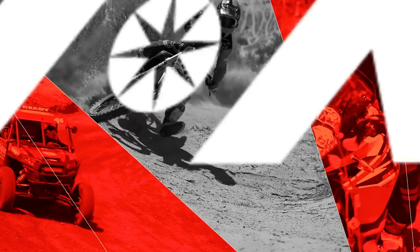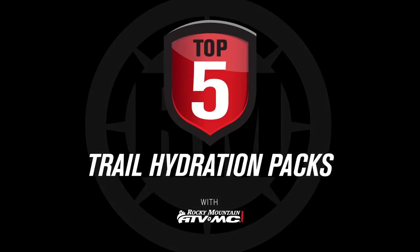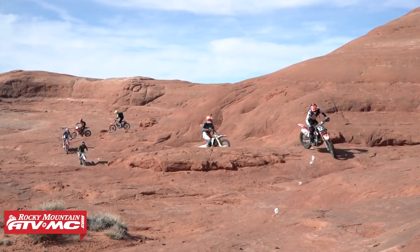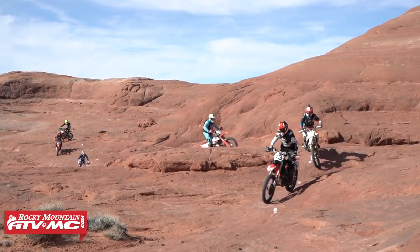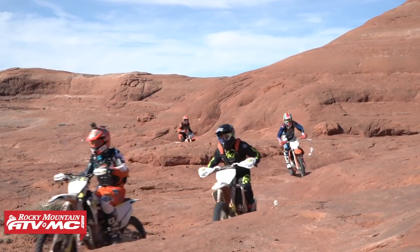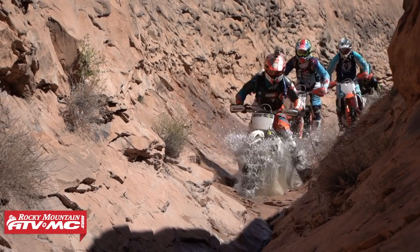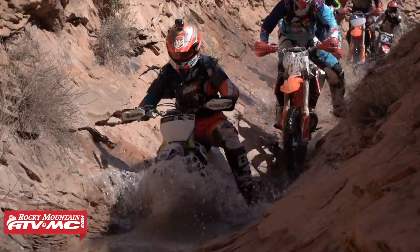Hey everyone, this is Chase at Rocky Mountain ATV MC showing you today our top five off-road and trail hydration packs. If there is one thing I know for certain, it's that we do not have a shortage of hydration packs to choose from at Rocky Mountain. The difficult part is knowing which one you feel is going to be best for you. So today we just want to help you out and give you a good starting point.